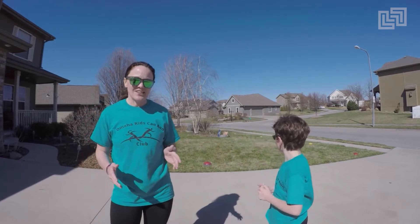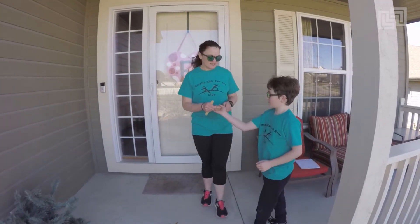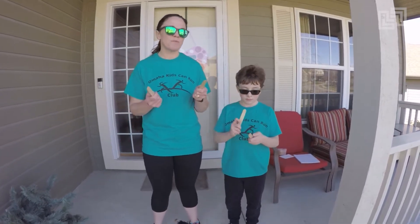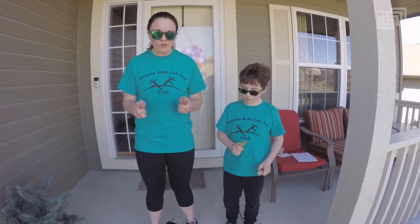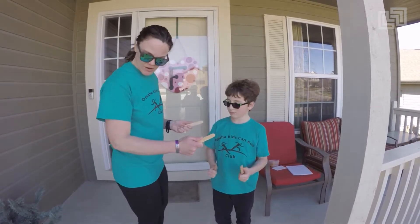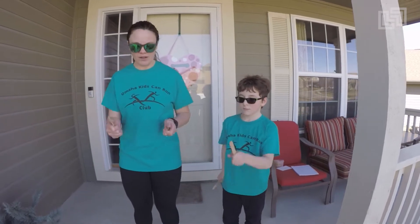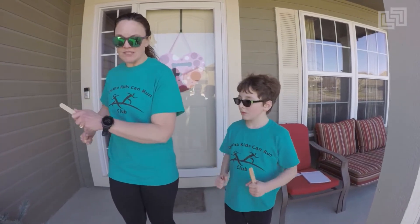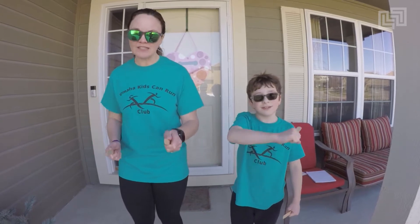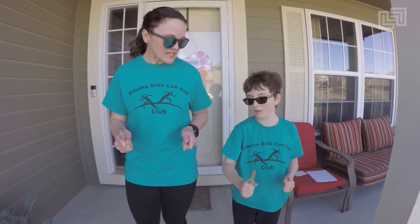We have two activities today to help us find better running form and posture. The first one is running with sticks. You can grab popsicle sticks, glow sticks, even plastic spoons — something not sharp that you can hold in front of you. You want a nice tabletop arm, bent at about 90 degrees. When you run with the sticks, you want your sticks to be pointing forward. If you run with boxing arms, your sticks are going to cross — and it can even hit your neck. So find nice straight sticks. We're going to run a lap with them.